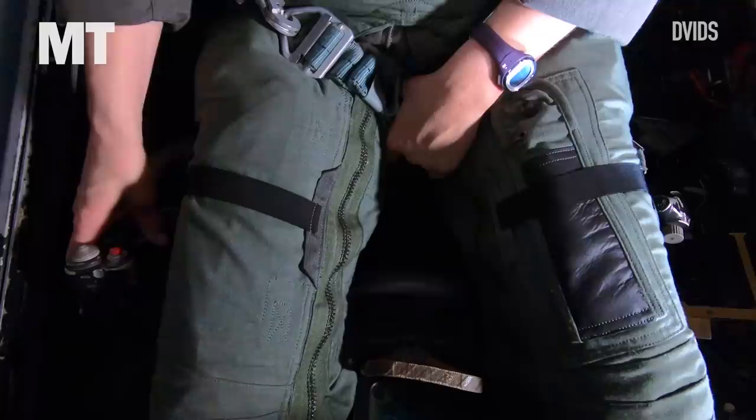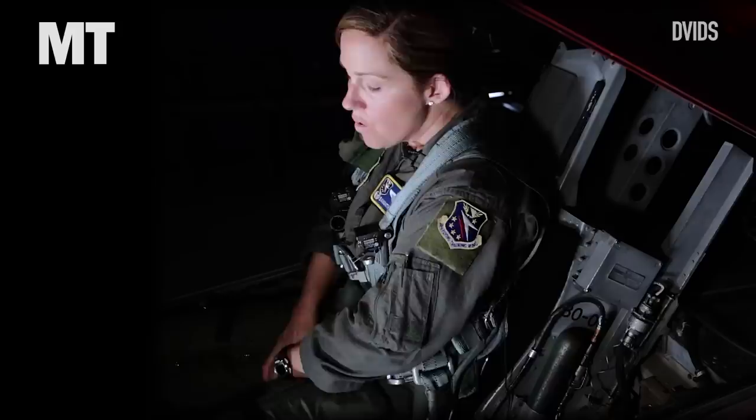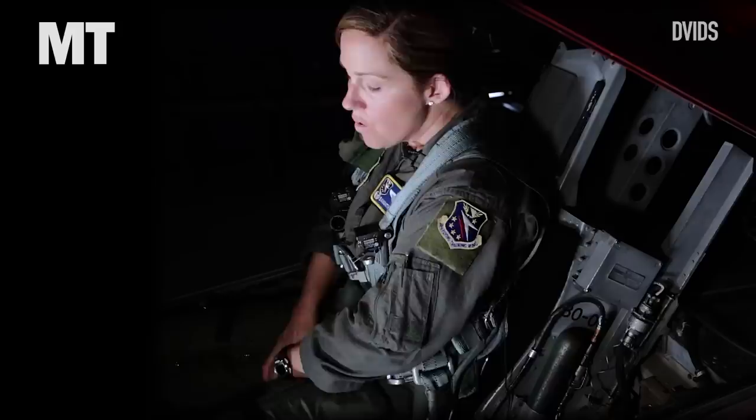You can probably see a little bit of a gap there between my shorts and the piddle pack. Now I'm going to go to the bathroom in the jet. My airspeed should be set, but sometimes I may have to move my hand over to the right to make sure my heading and attitude stay in place as I'm flying formation.